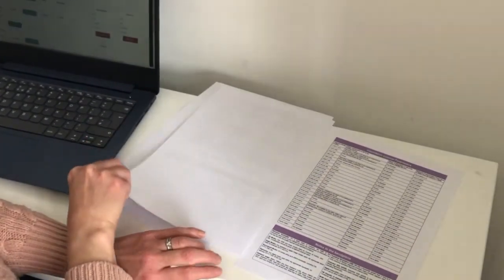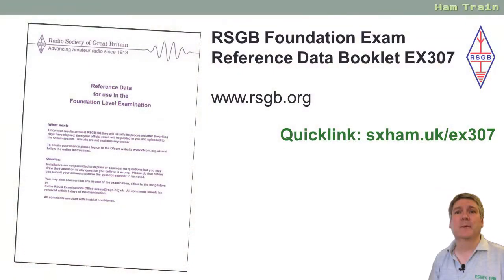The booklet is known as the RSGB's EX307 handout and there's a copy on the RSGB website. We've also got a short link to take you there quicker: the web address is essexham.uk forward slash EX307.